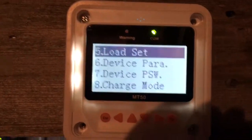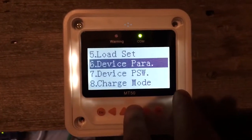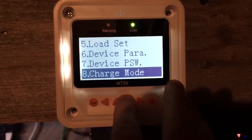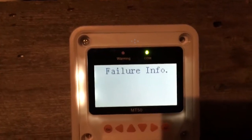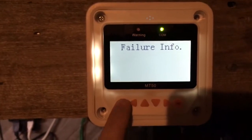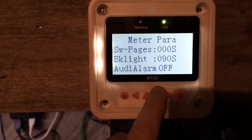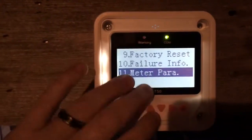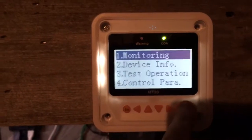It tells you your load set — that's how you can turn lights and things on and off. There's device parameters, device password, charge mode, factory reset, and failure info where any warning lights or failures get saved. Then your meter parameters let you change the backlight, alarm switch, and how many seconds between page turns. That's basically everything you need access to from here.